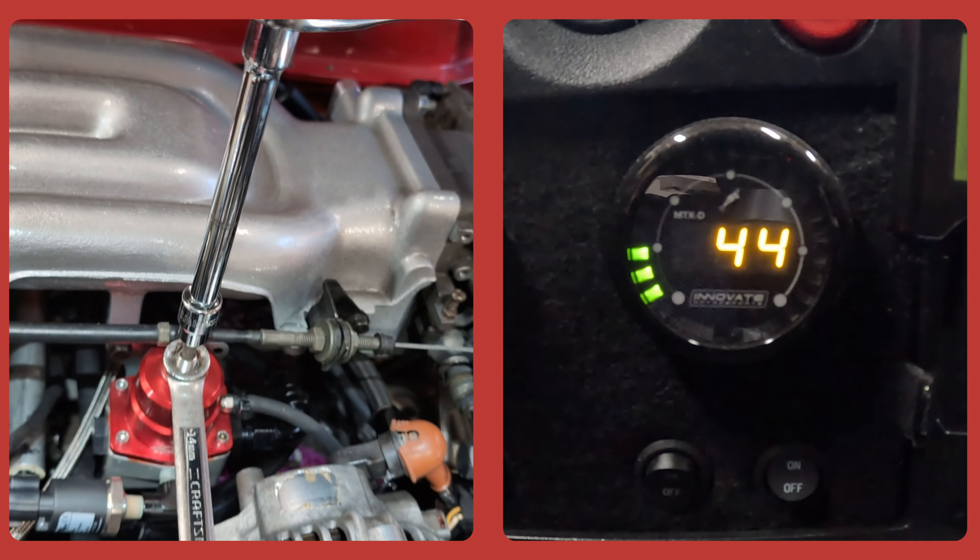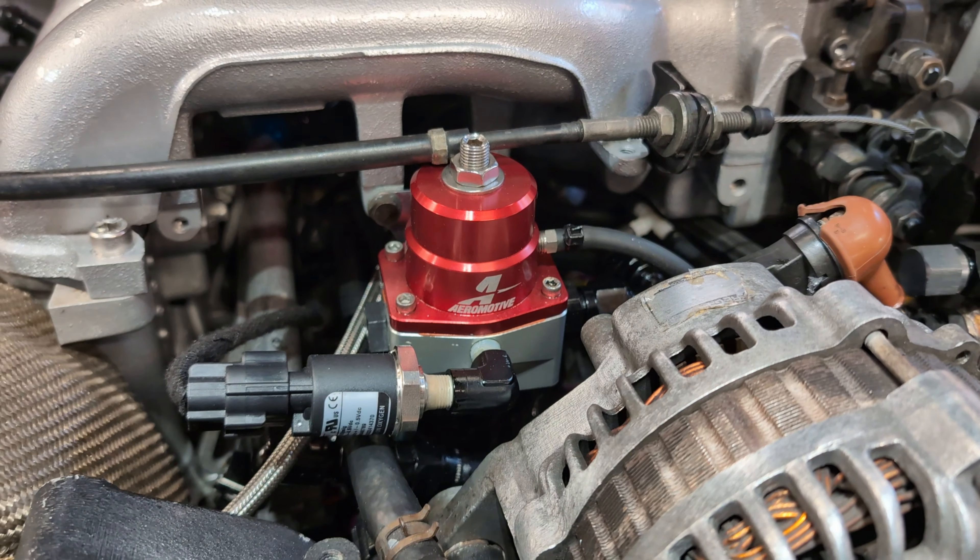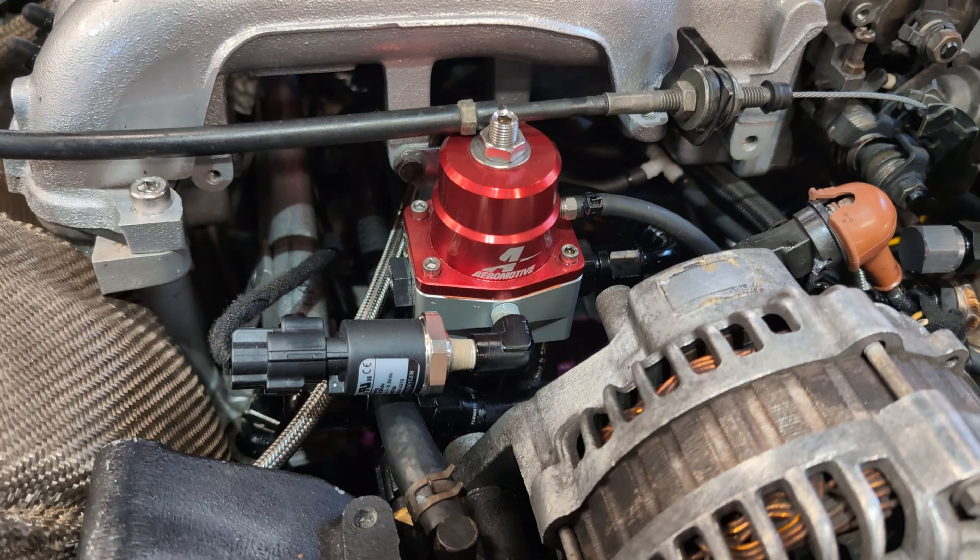And yeah, it really is that easy. Today I'm going to show you how to adjust fuel pressure on your aftermarket regulator.